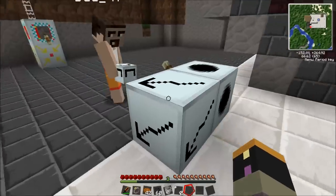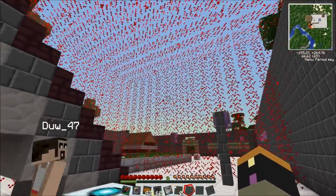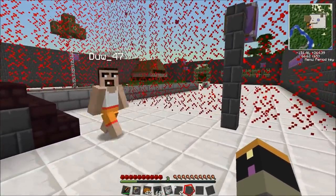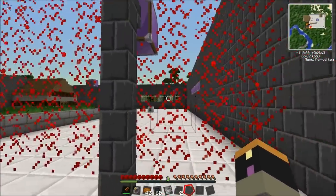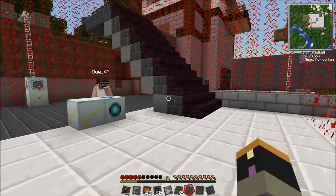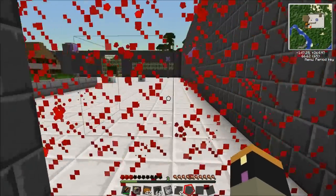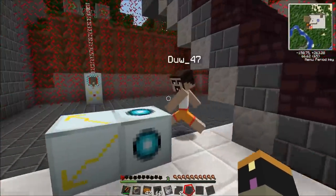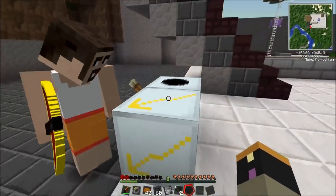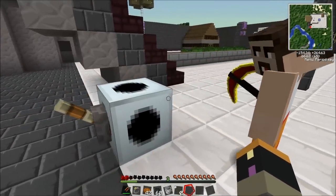So the zapper - boom, there we go. What we do is we turn it on and as you can see it's red. Do you want to be a test dummy, Ross? I'll be a test dummy. Ow! There's something really therapeutic about that. I'm on one heart. So that's the zapper - when it's connected like this it'll be yellow, and it'll be red when it's on.